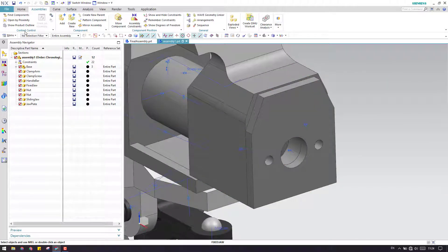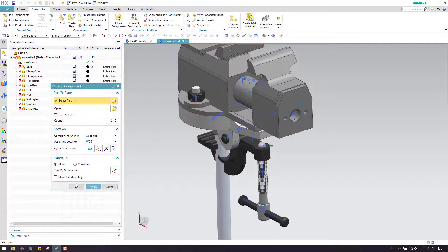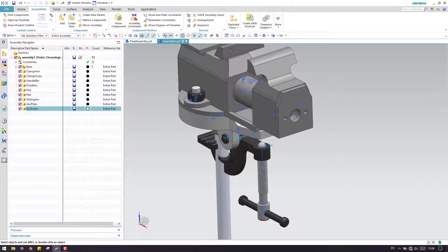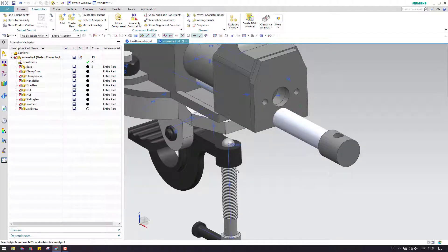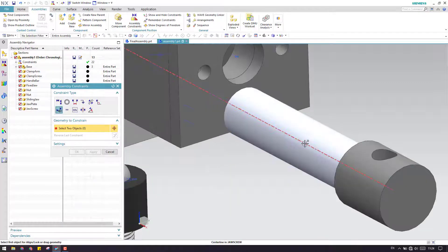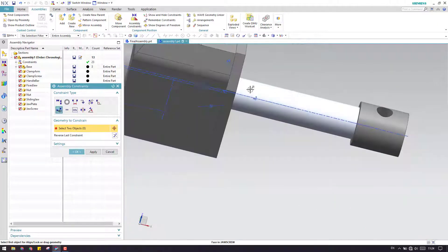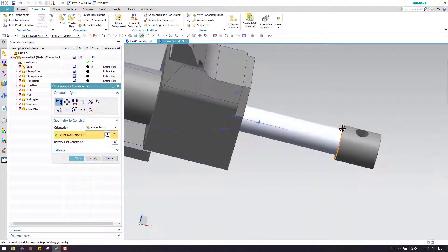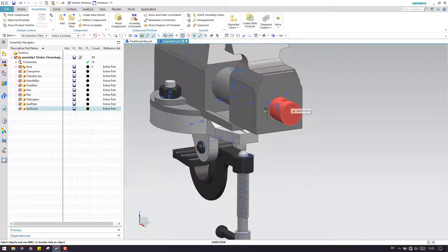Now we have a jaw screw. Let us add that jaw screw. Let us move it to position — though it is not necessary to move it first, you can just give the constraint so that it will come and sit, but I prefer to do it this way. Now let us give an align lock between this face to this centerline, and we have to make a touch between this face to this face. Go to prefer touch and select this edge or face, and select this. As you can see, this is completely constrained.